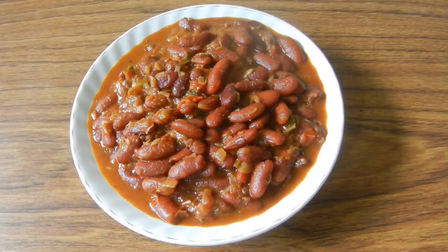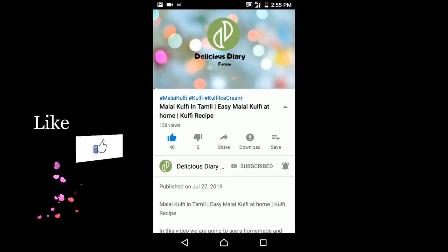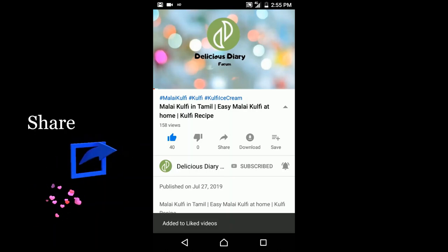Mix it well. If you like this video, please like, share, and comment. Thank you for watching. Bye-bye!